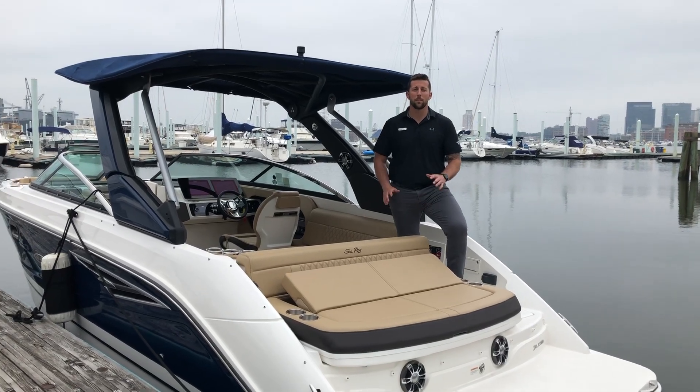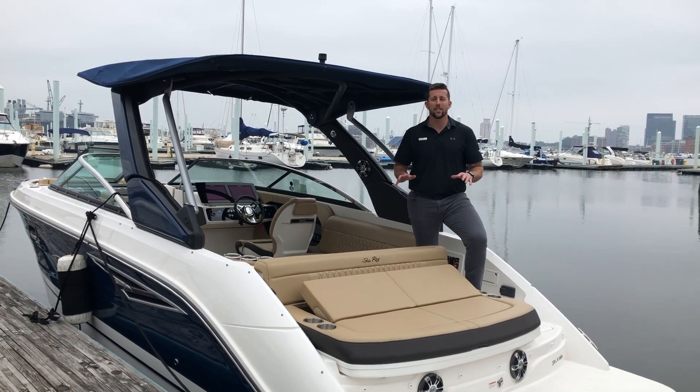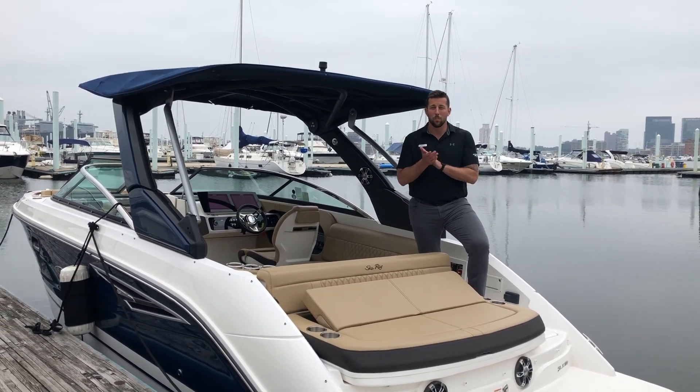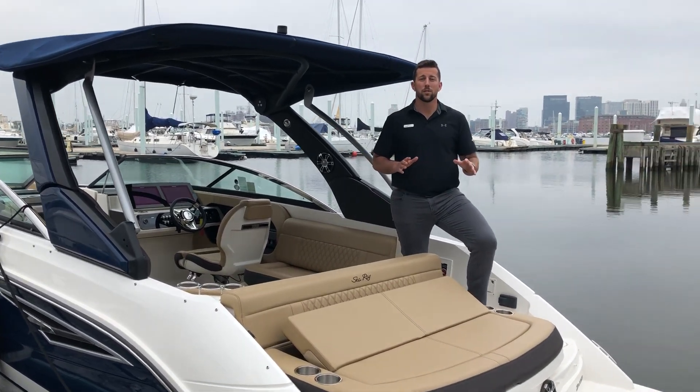Welcome to MarineMax Maryland. My name is Perry, I'm part of the sales team here, and today we are on a 2019 Sea Ray 250 SLX. The SLX line features a slightly upgraded interior, a pointed bow, and it only comes in stern drive.